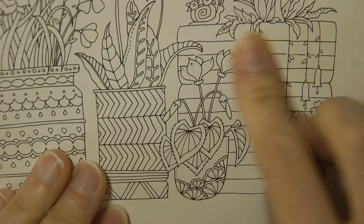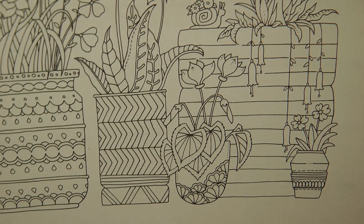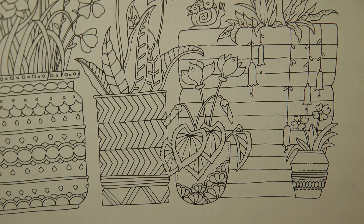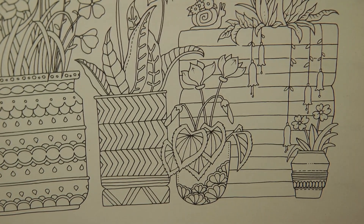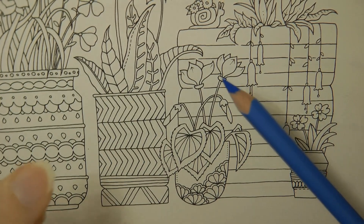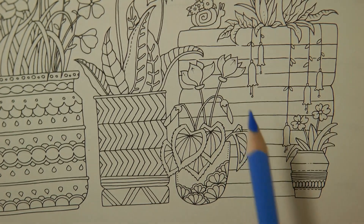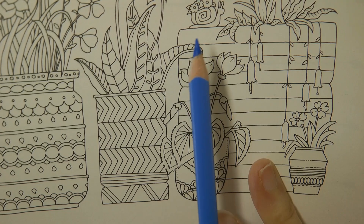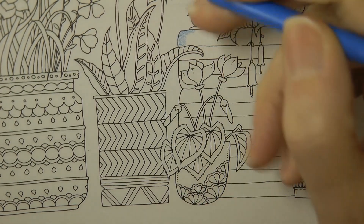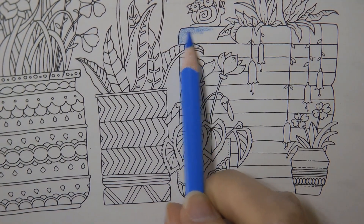I'm going to start with this pot here to give you a little idea of how I colour it — I think it's quite a fun one to do. I've got my Arteza Premium pencils out today, and I'm going to grab some blues. This one is called Mykonos Blue and I'm going to start by doing the whole pot in a light layer, holding my pencil quite far up at an angle so I'm colouring on the side of the lead to get a nice even layer of blue.